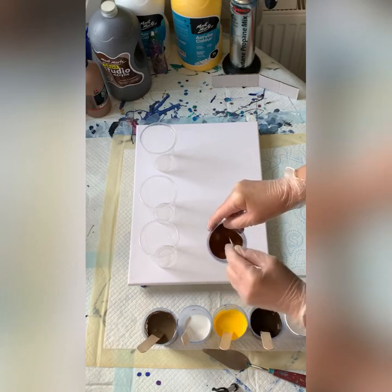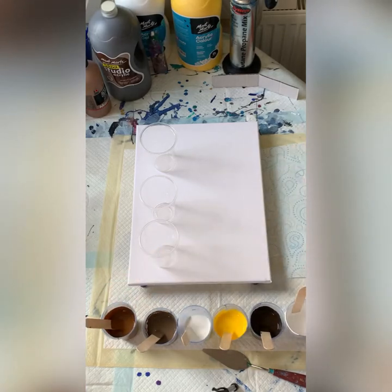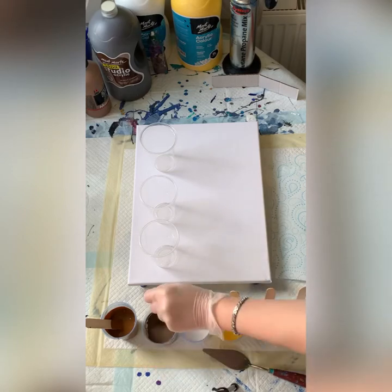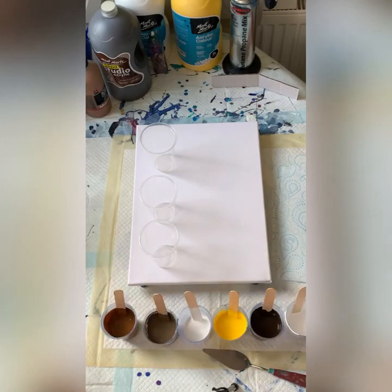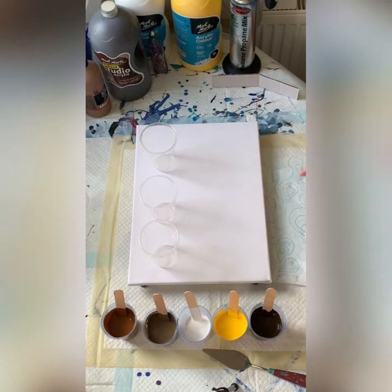Mine's quite thick and creamy, so I can do a one-to-one. For thinner paints, I would guess you need to increase your ratio — perhaps half to two parts paint to one part Pouring Medium.